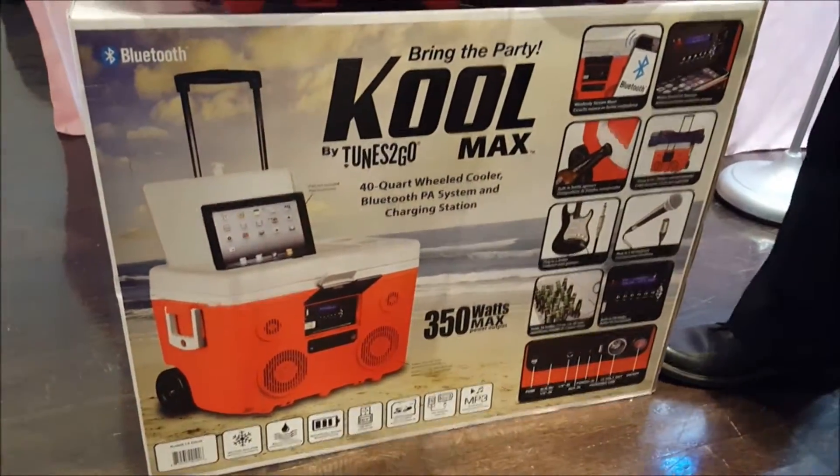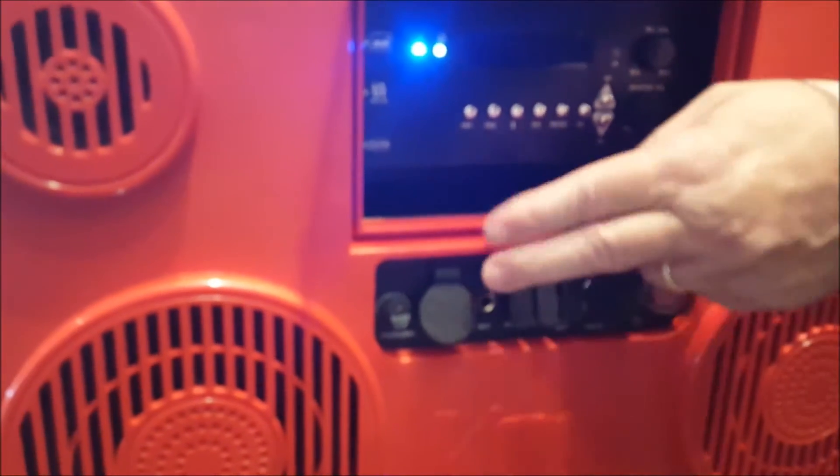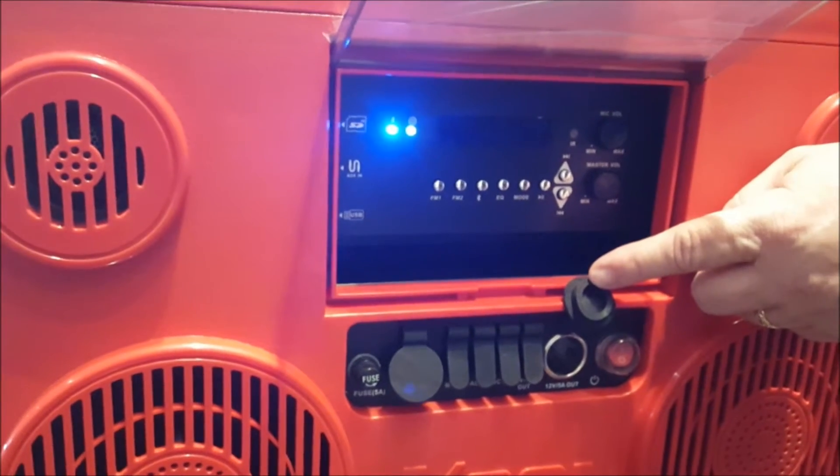There's a mic input so you can do karaoke, guitar, microphone. There's also a cigarette lighter adapter, so for camping you can blow up rafts and do different things.